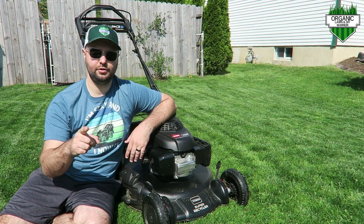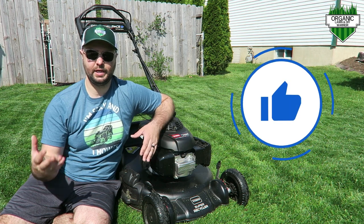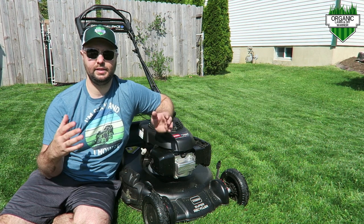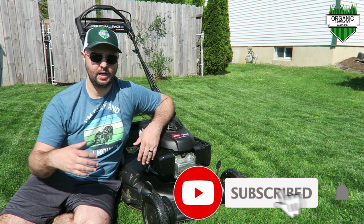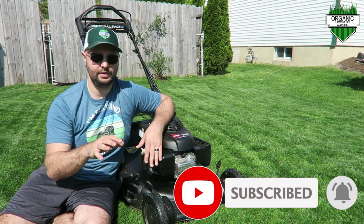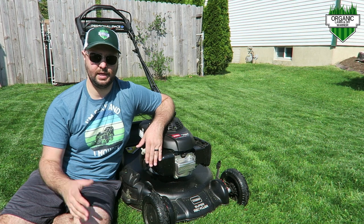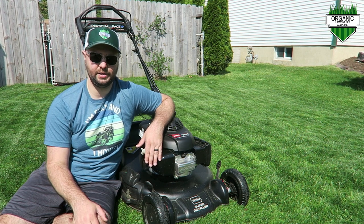If you found this video helpful, make sure you smash that like button — it helps other people find my channel. If you're new, please consider subscribing. I have a lot of cool content coming — not just lawn care and grass, but cool lawn equipment and lawn maintenance content throughout the spring and summertime.